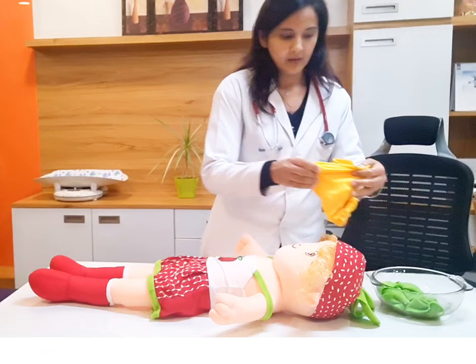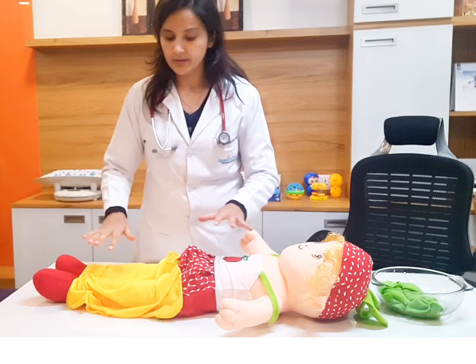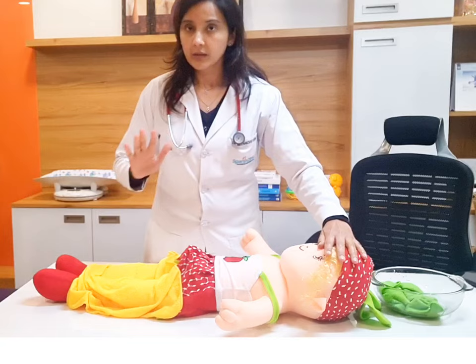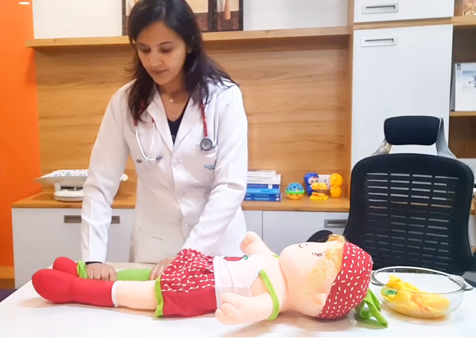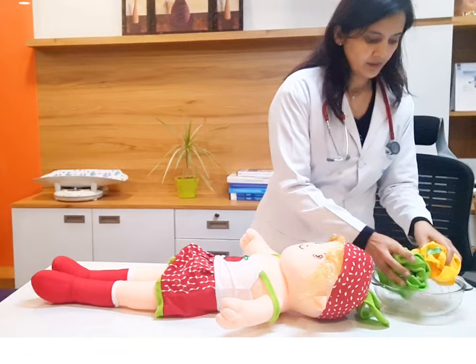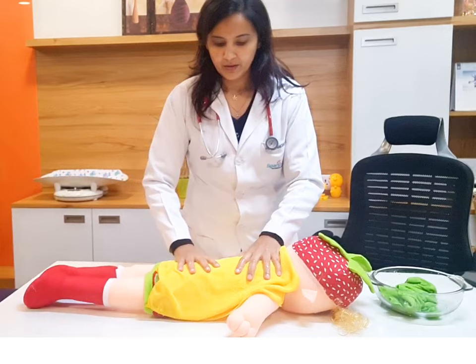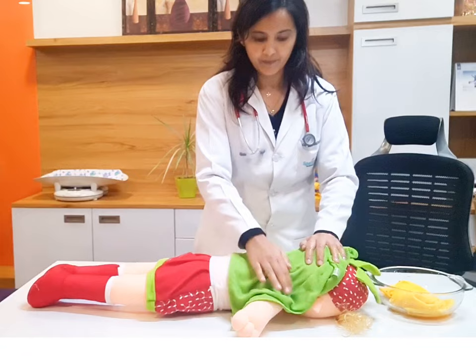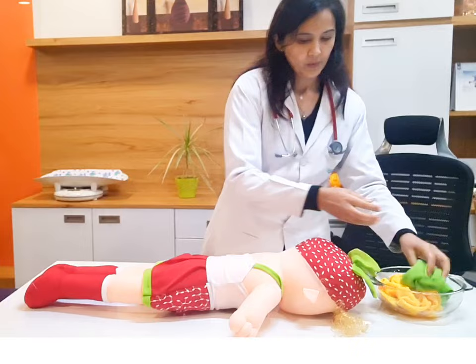Repeat on another side. Legs लेते हैं — legs को sponge कर रहे हैं. In this way we need to cover the whole body surface. सिर्फ माथे पर रखने से नहीं कम होता. जितना surface आप body का cover करेंगे, उतना जल्दी temperature release होगा. Alternately हम दोनों towels करते रहेंगे. This time I am turning her upside down — let's do her back, her neck and head, arms, and another arm. Repeat all the surfaces.